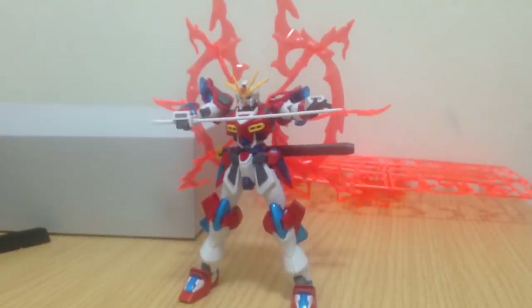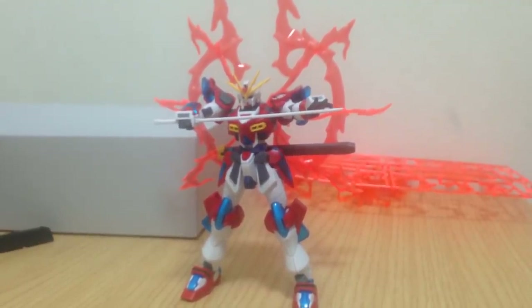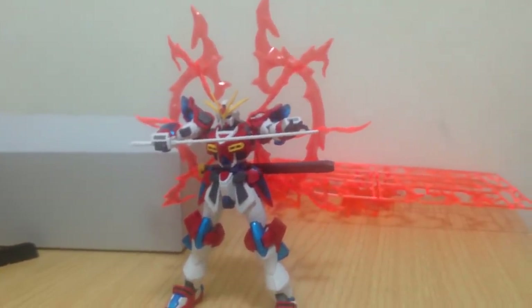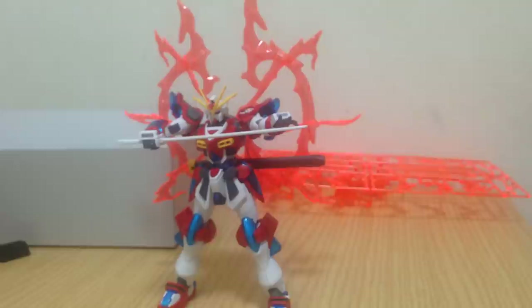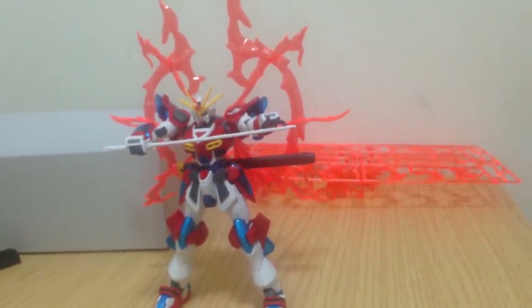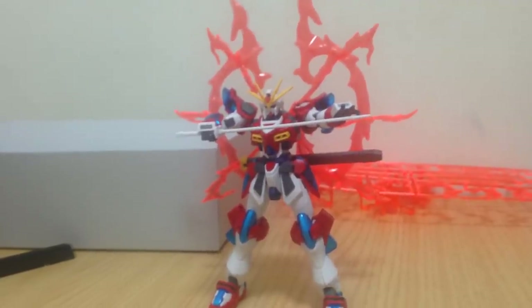It's pretty cheap and it's a cool kit. I really like that back effect piece. Other than that, I would probably go for the Tri-Burning if I had to, but I really like the Burning Gundam kits. Anyway, if you have any recommendations or requests, let us know. Remember to like, comment, subscribe, and mata ne. Mata ne.